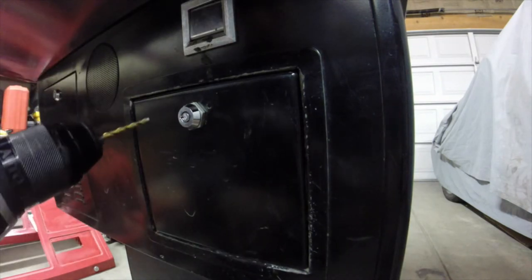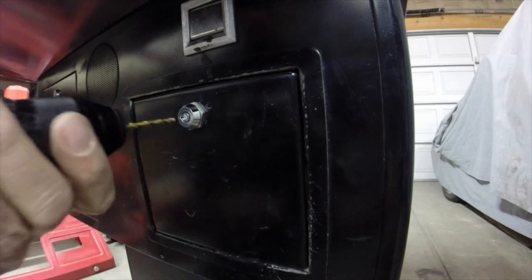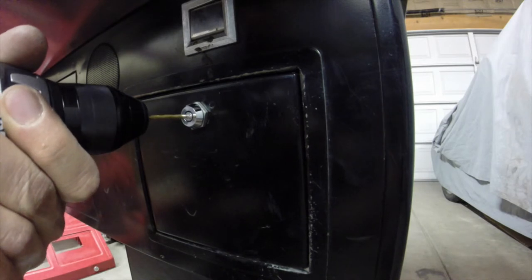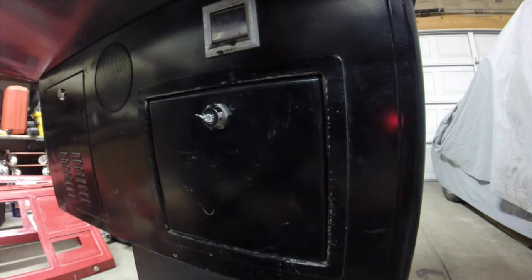Once you get the pilot hole drilled, you want to step up to a slightly larger bit on the drill and then go ahead and expand the hole - go slow to begin with. Be careful when you pull these bits out because they're going to be hot. Just clear off some of the material that's building up on the tip.